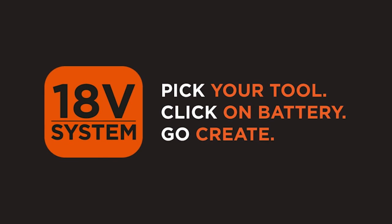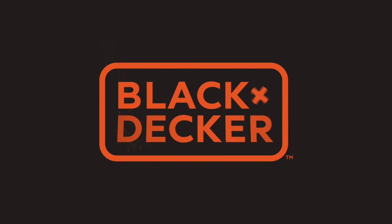Pick a tool, click on a battery, and go. For more information, find us on our Facebook page or check out our website.